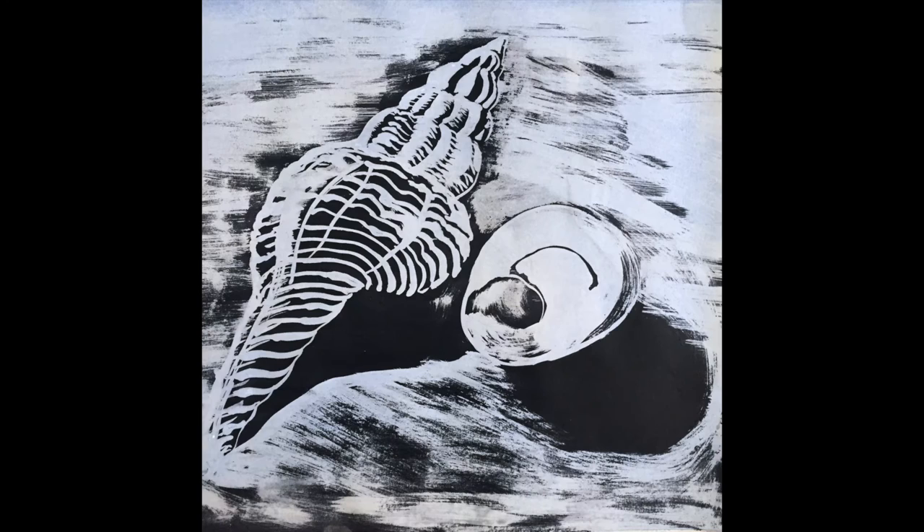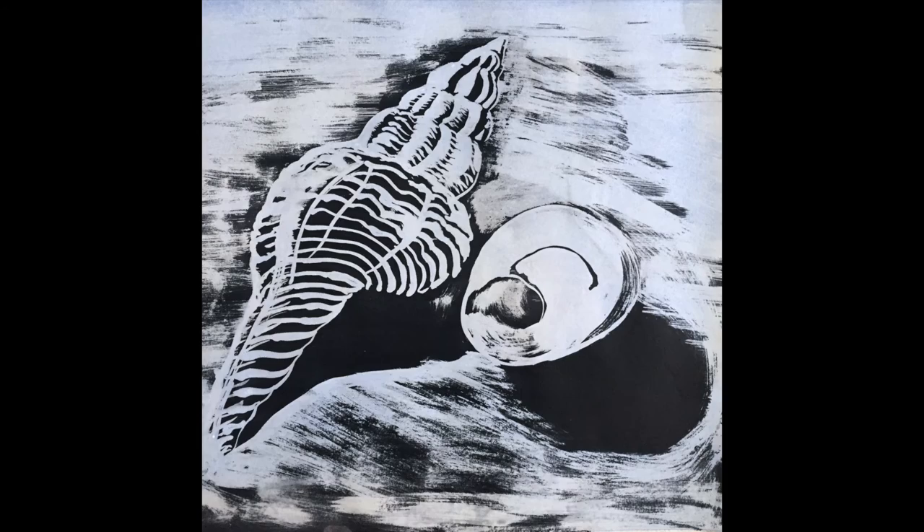I washed the entire piece of paper under cold running water and let it dry, and you can see what I'm left with is an interesting image. There's ink still on it, but that is where there was no gouache — all the gouache has washed away, taking the ink which was on top of it with it. This is a great image that I can now add some extra detail or line work to. Thanks for watching.